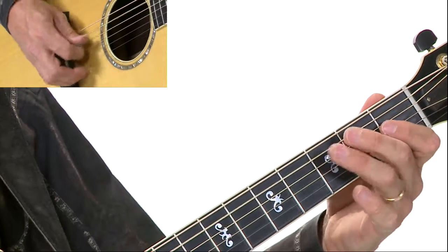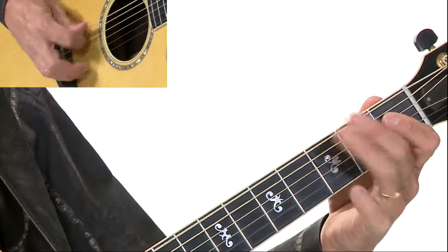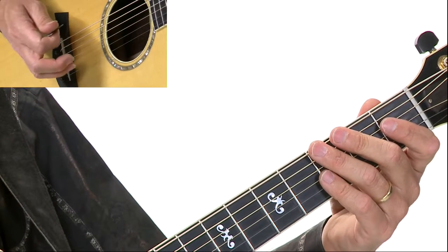So that last measure — let's just do the last measure starting on C. Here's the staccato, right? One more time, just measure eight, the last measure.